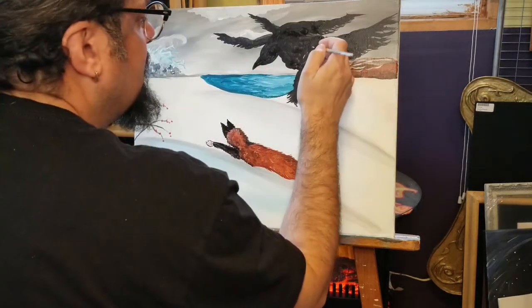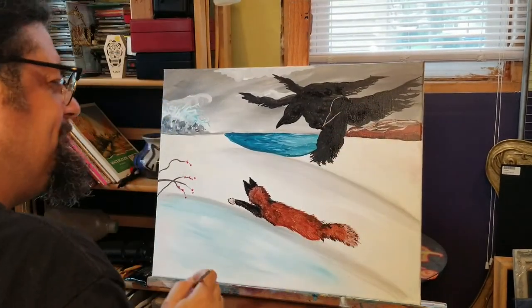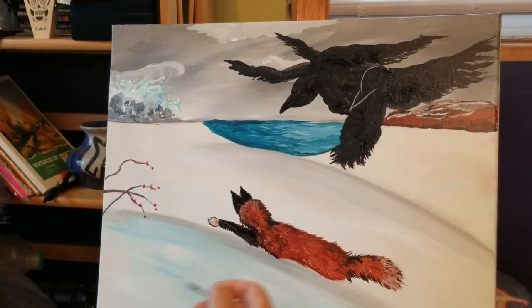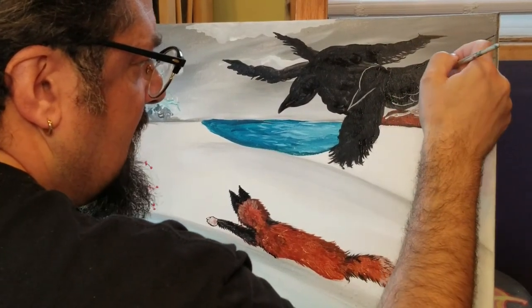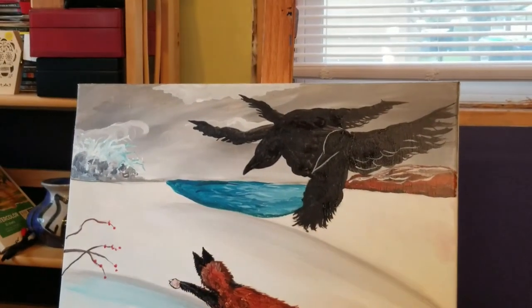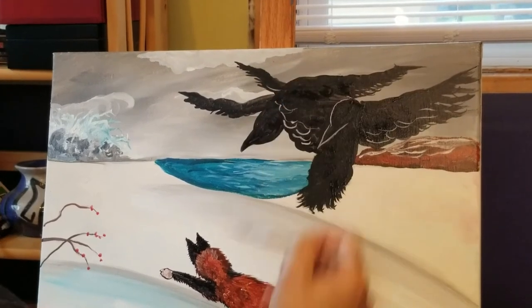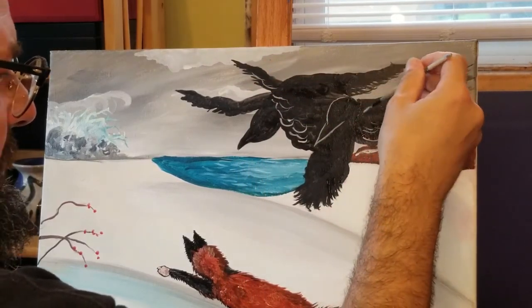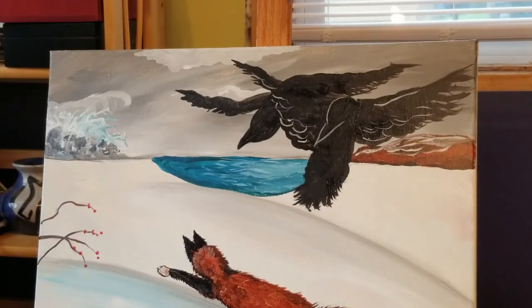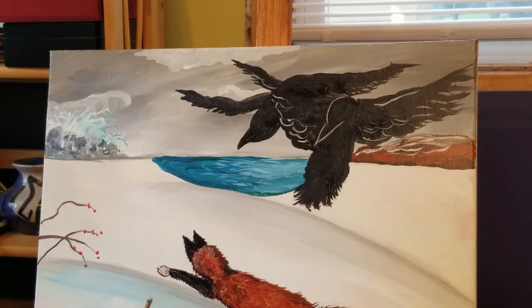Just a couple little marks — kind of gave them this definition. I'm taking a little of that gray, scribbling in some of that where his feathers are ruffling and getting ready to land. I'm really just scribbling. We're going to finish our murder by using our liner brush, taking some of that straight black.